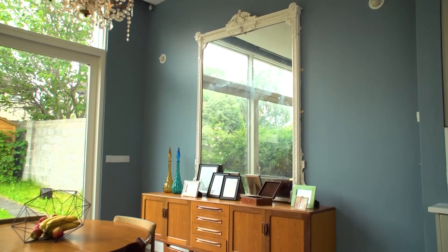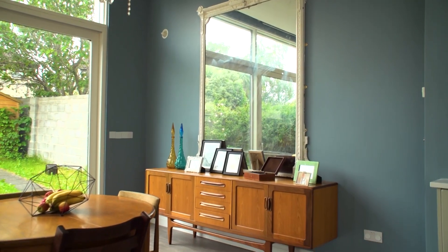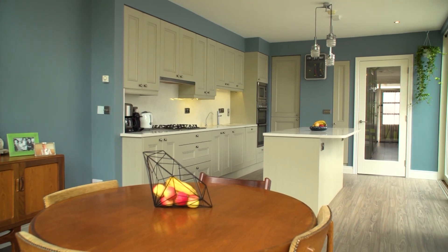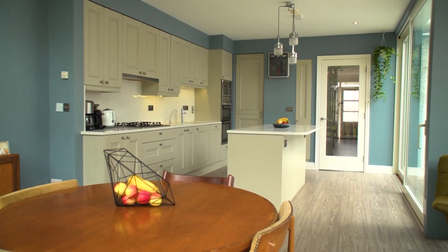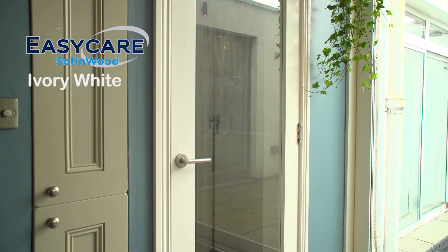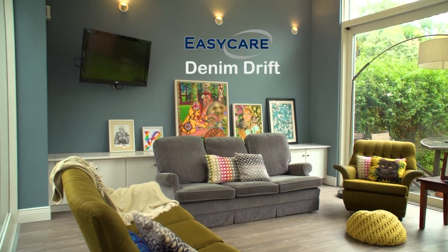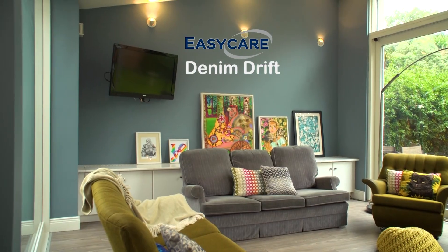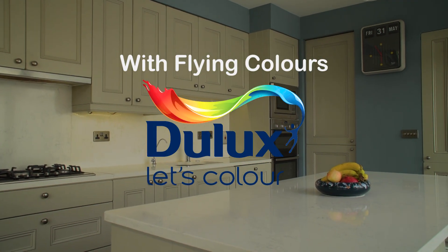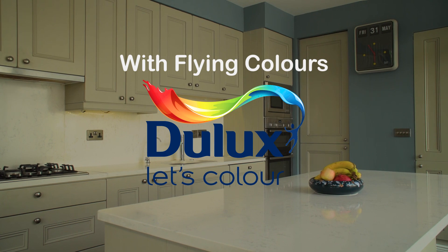I used Dulux Denim Drift in this room to link it back to colours that Eimear loved. I noticed that a lot of her jewellery — the blue hues come through and she really likes nature. So I thought that trying to bring a bit of nature inside with the blue skies would work well in this room. I think when you're choosing a paint in the kitchen with a young family, it's important that the paint is durable, that the colour can withstand marks and scuffs. It's also really helpful if the paint is washable, just in case there are any handprints or marks on the walls.